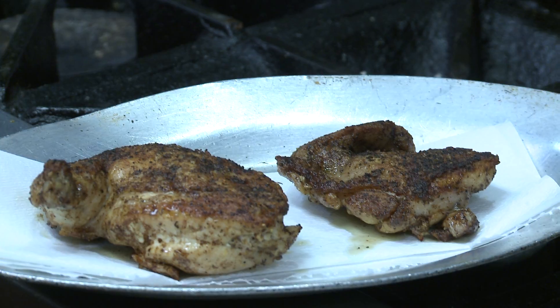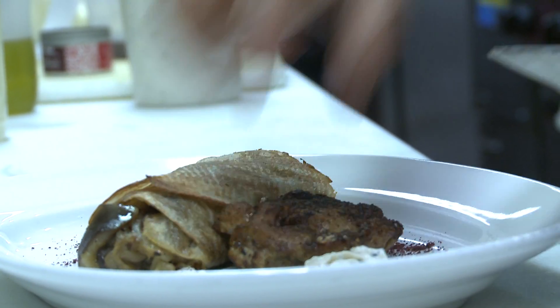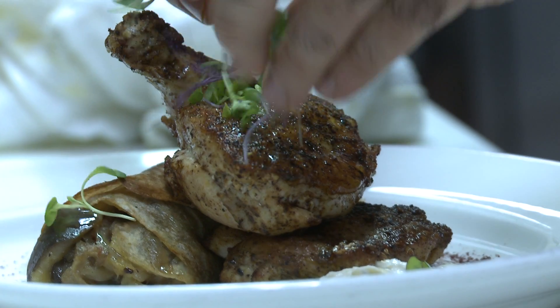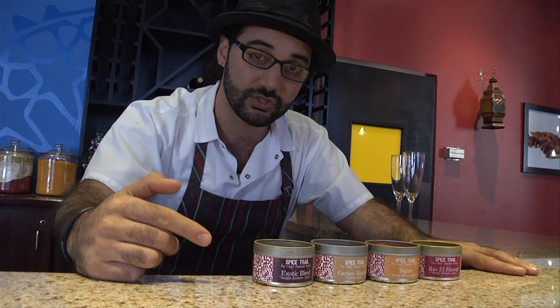So we have our eggplant lavash, our chicken thigh, chicken breast, a little bit of olive oil, and microgreens. And right here are the Spice Trail spices.